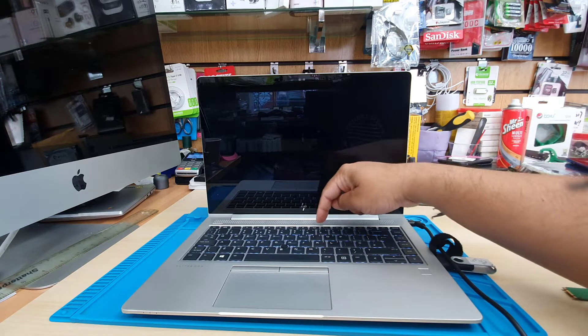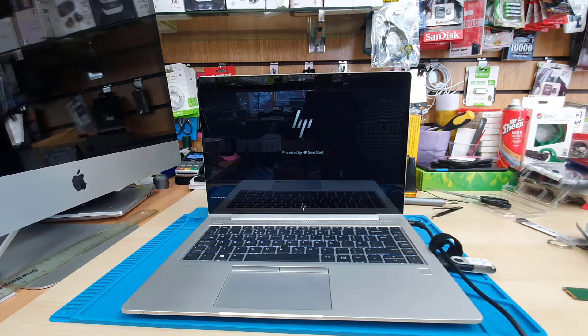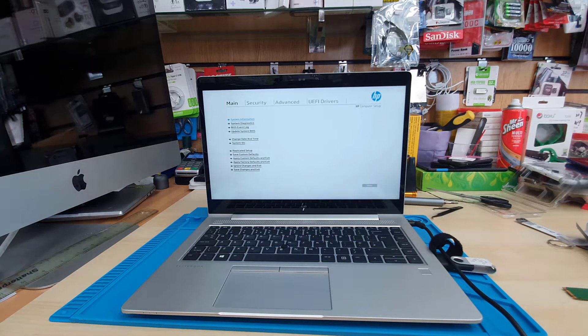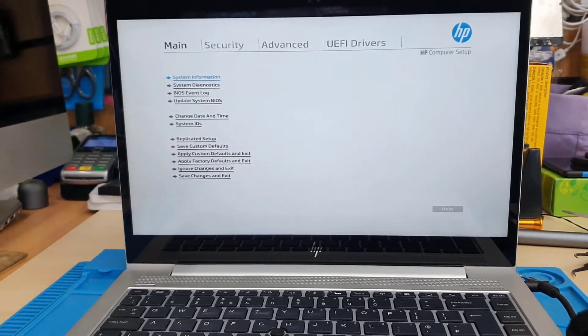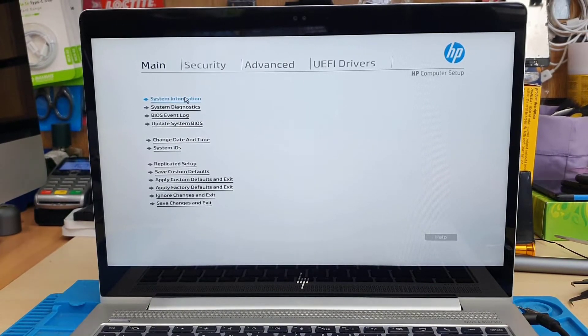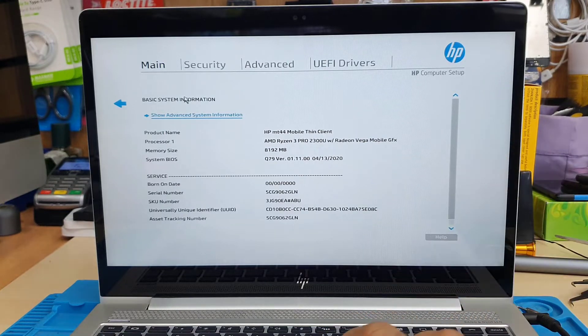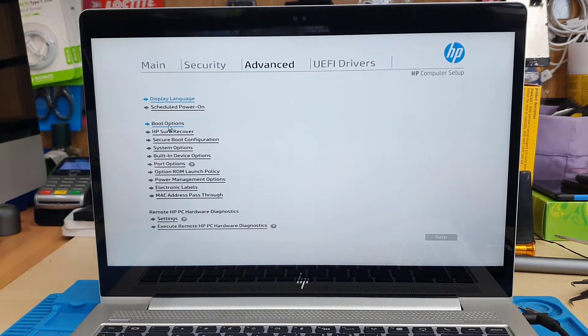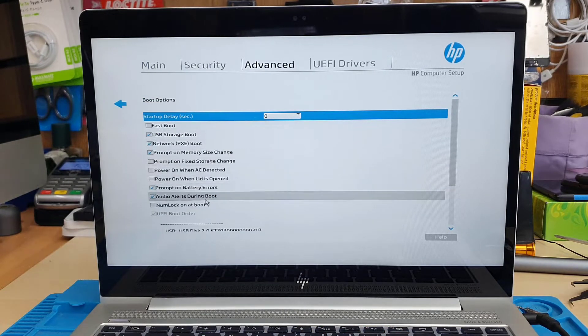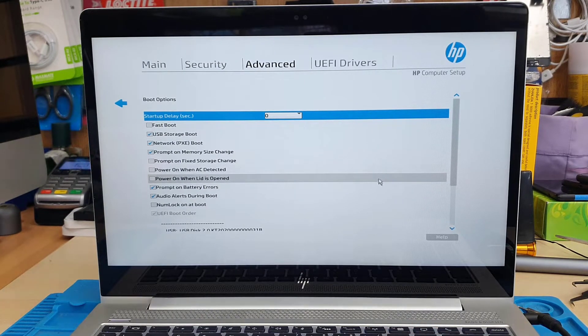We're going to press the power button and keep pressing F10 to get into BIOS, just to check if this SSD is supported. Later on I'll install Windows 10 on it. You can check how to change the BIOS settings to enable USB boot. Click on system information just to check the model number and everything — it shows it's fine. Now we're going to get into the boot menu to check if it's in the list. Click boot options, go down and try to find M.2.